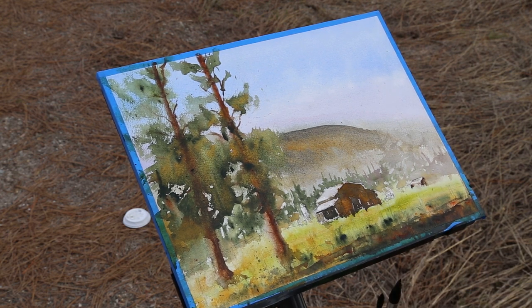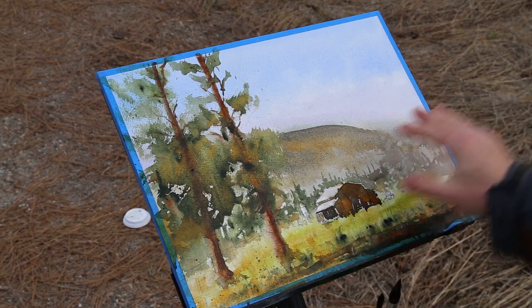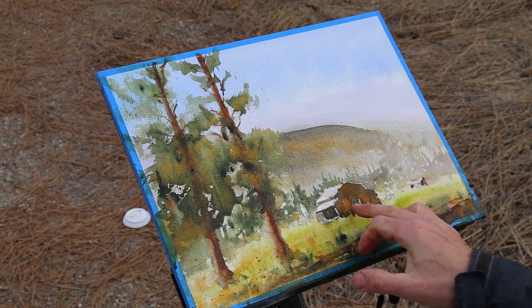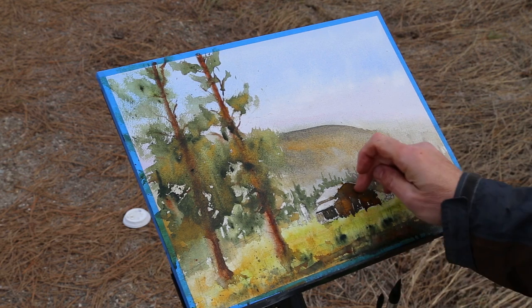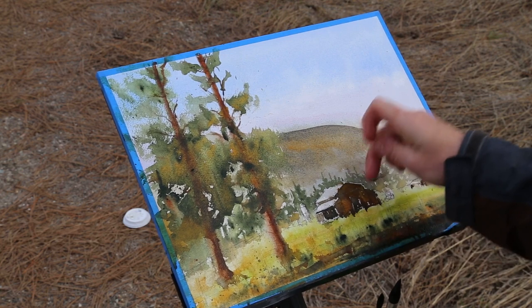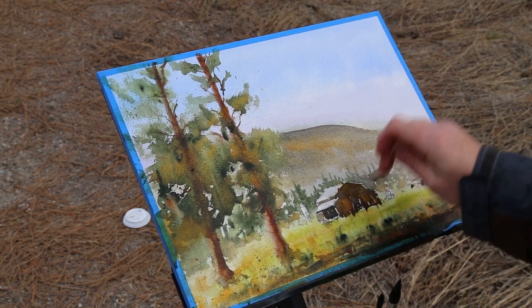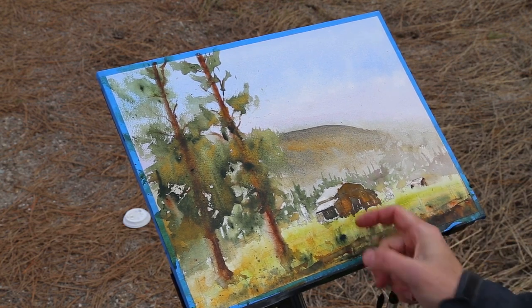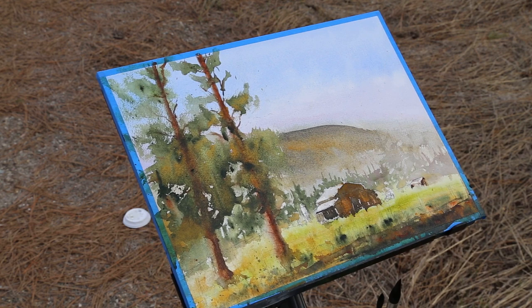I believe that's about it for here and I'm going to finish this in the studio. What I'm going to do is maybe put some more trees in here until it looks a little bit more contrast and frames this barn better. I'm going to work on detail on the barn, and you can always scratch in some details into a painting if you don't mind using your fingers, or a palette knife or something else. Thanks for joining me out here today — it was nice to get out and do some plein air painting. It's getting cold so I'm going to go home and finish it there. Have a great day, thanks for watching.